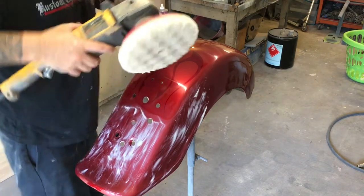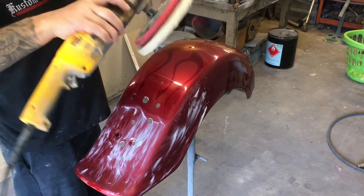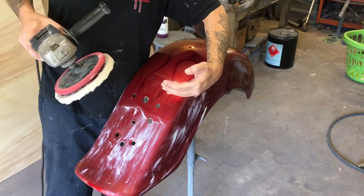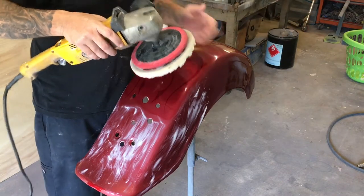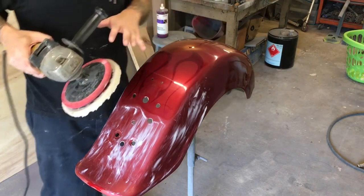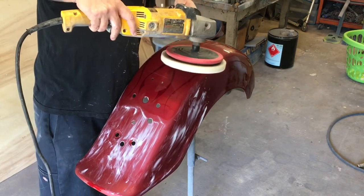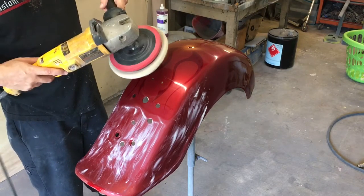Be mindful of the rotation of this buffer — it turns this way. You want this edge rotating off the corner, not on like this. When you're on a corner, you want the pad rolling off of the corner. If you press with this side onto that corner, that pad rolling into the corner will burn the paint much easier. So just be mindful: when I'm on this side, I want to lean it so the buffer spins off of that corner; when I'm on this side, I want to lean it so the buffer spins off of that corner too.